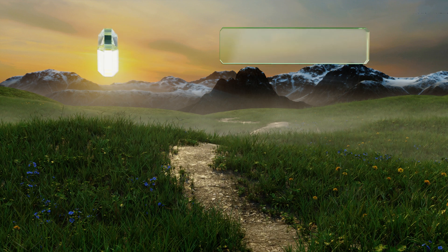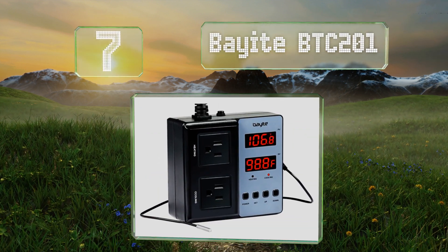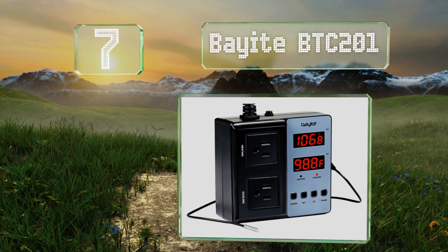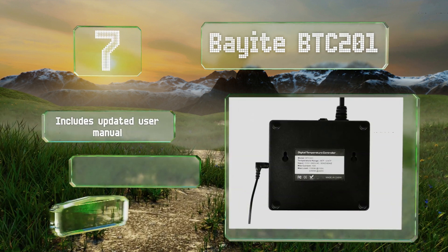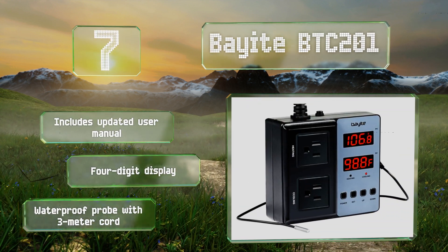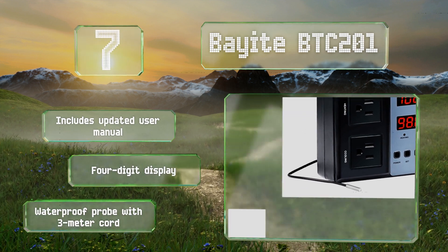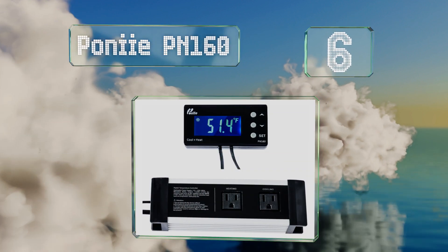At number seven, the two-stage Bayite BTC201 is outfitted with a pair of Goodsky relays that are rated for 15 amps apiece. With the unit only rated to run 10 amps at 110 volts, you can expect these oversized moving parts to help improve the longevity of this option. It includes an updated user manual, a four-digit display, and a waterproof probe with a three-meter cord.